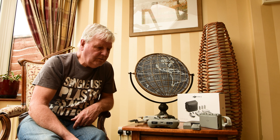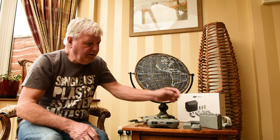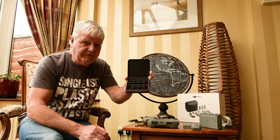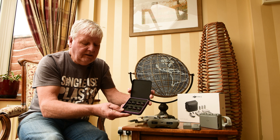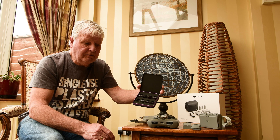It didn't take long to realize three batteries wasn't enough for the sort of filming I want to do. When you go out filming, you're going to want to practice maneuvers to get them right before you film, and you'll also need to try different filters. The filters I have here are the Freewell pack of eight filters, and I find them very good — highly recommended.